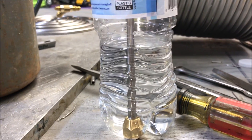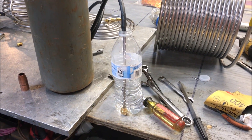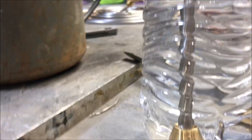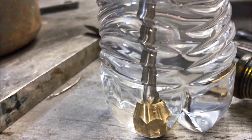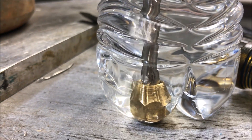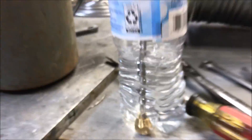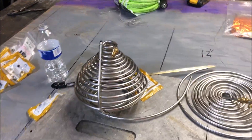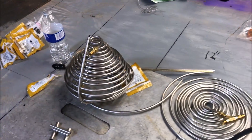I think that'll work. I'm going to do some purging here but I don't have much gas — I don't know if that'll be enough to clean me out or not. Maybe I better go a little higher. I'm going to be doing some welding on these coils but I've got a back purge set up.